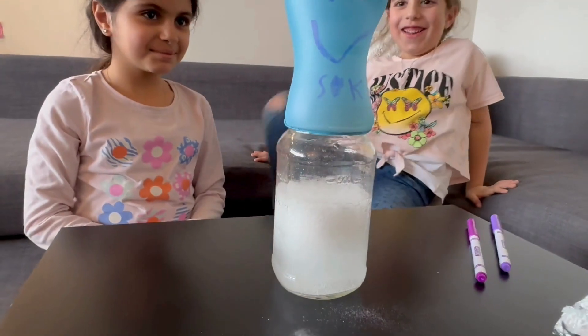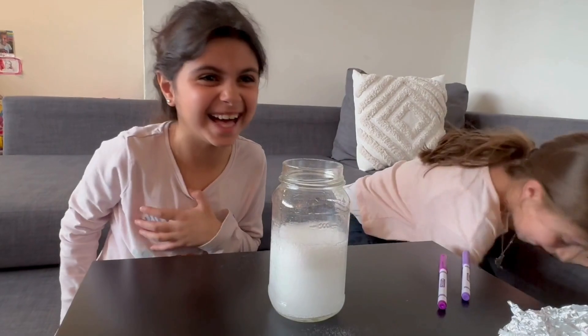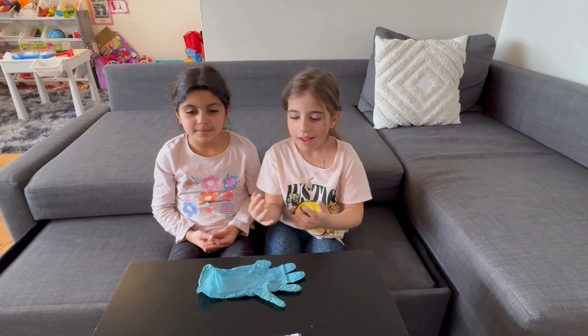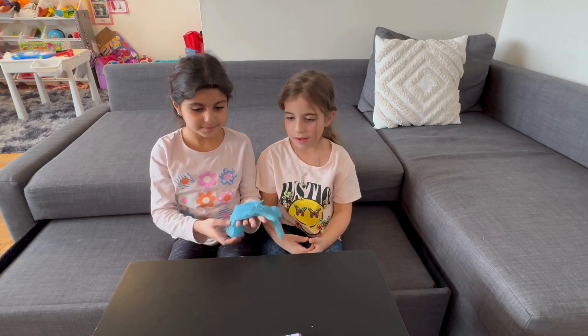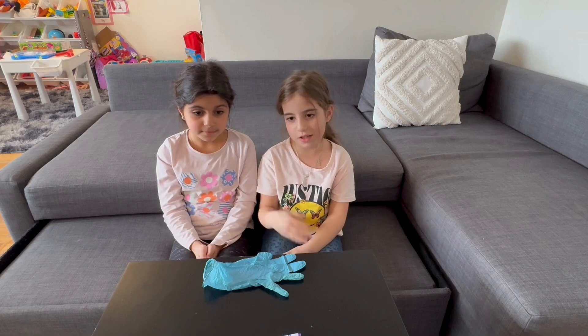It's working! That's enough baking soda! I'm going to put it again. Hello everybody, I'm Skye and this is Skye, and today we're going to draw on the balloon. And we're going to watch it blow on its own.